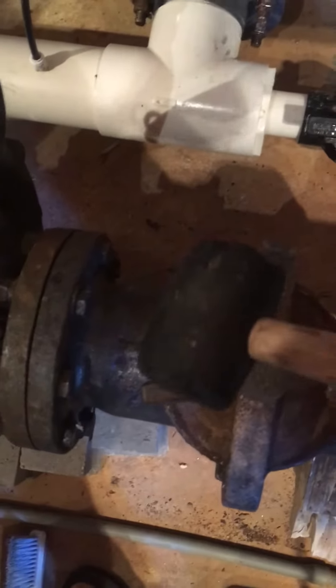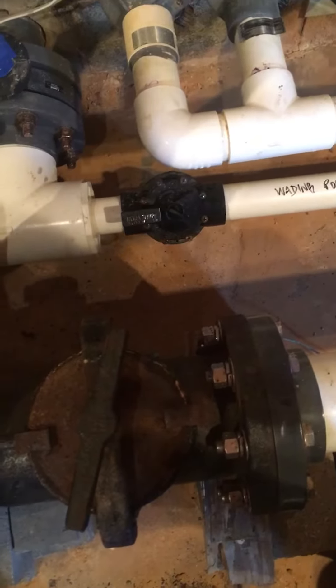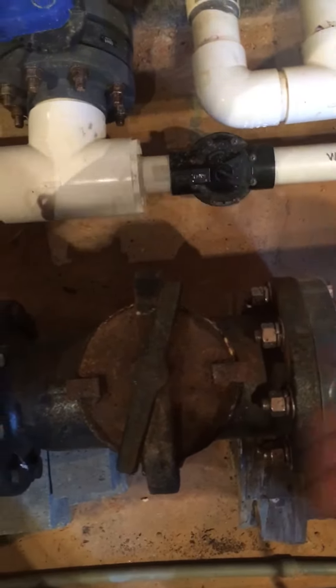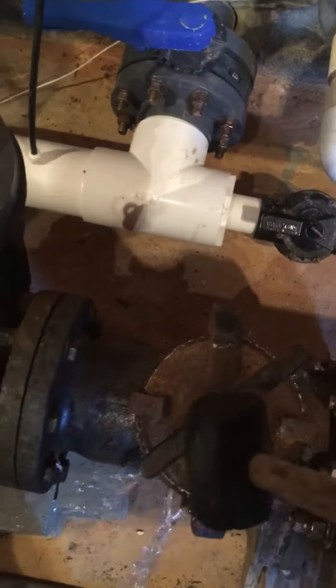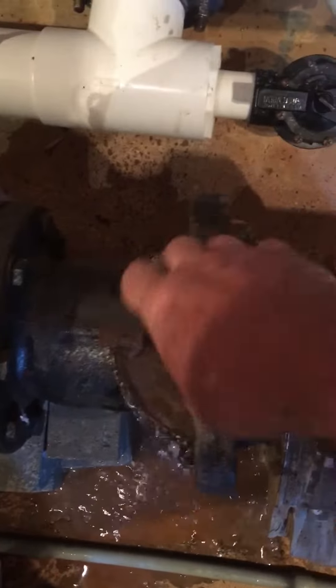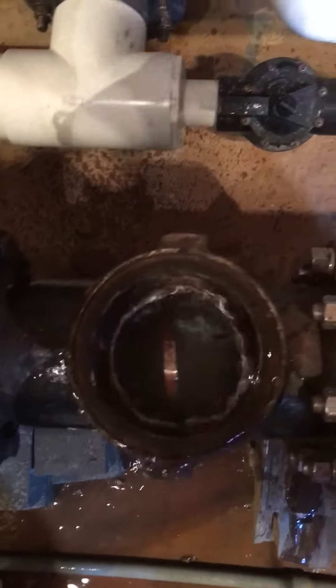Usually this thing is pretty tight — we've got a rubber mallet we keep in here. This has to be kept very tight in order to prevent any air seepage. You can see a little bit of water is going to come out; that's not a problem. If you forget one of the valves, you'll get a lot of water coming out.